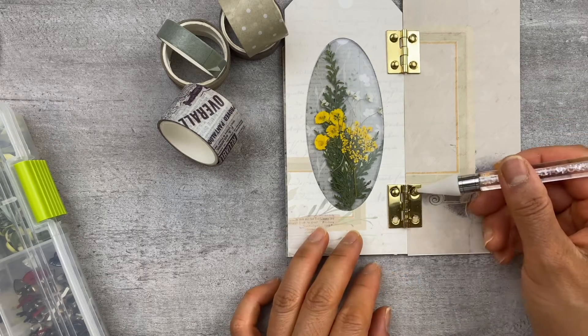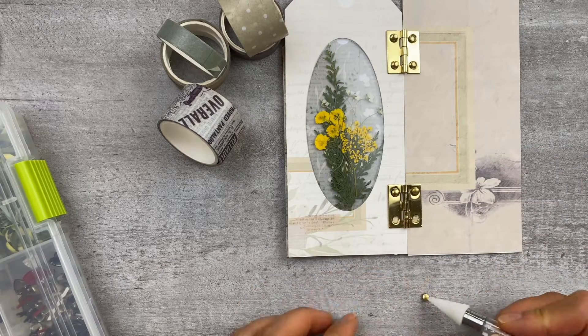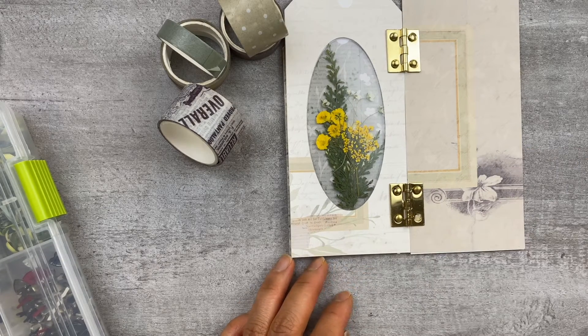I find it just makes it so much easier to place these little gems or the tops of these brads where they need to go. Got to get one of these — you can find them on Amazon. I'll put the link in the description box below.